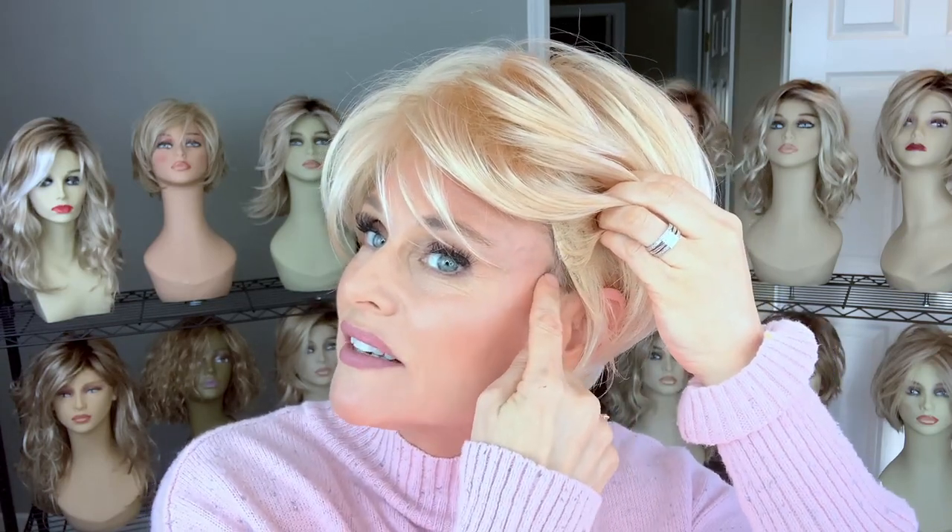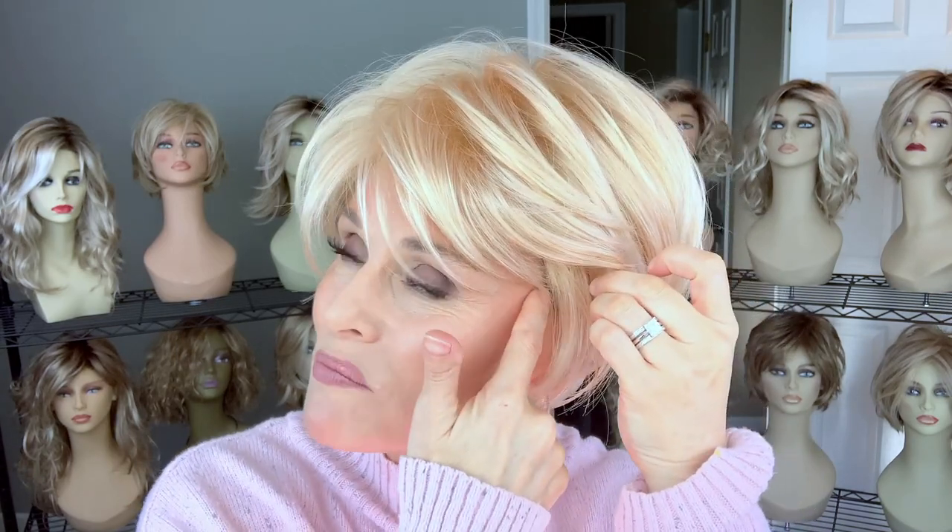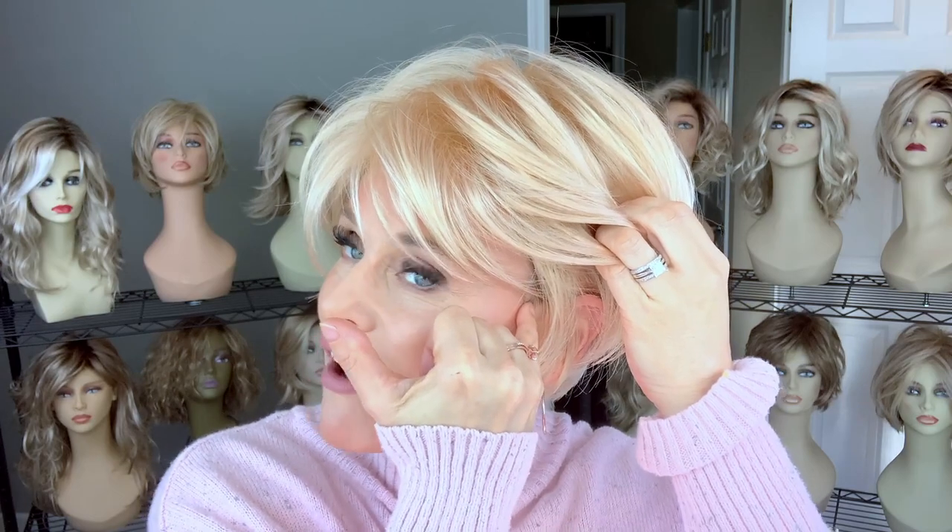The coverage at the ear tab is not as good as some other Noriko and Renée of Paris styles I've explored. They've rounded the ear tab rather than giving it a steeper angle, which leaves a lot of bio hair uncovered at the front. With a rooted color that wouldn't be a problem, but with this color you can really see biological hair there. If you were excited about wearing this color, knowing the ear tab coverage isn't ideal, you'd probably want to shave off a little more of that sideburn area.